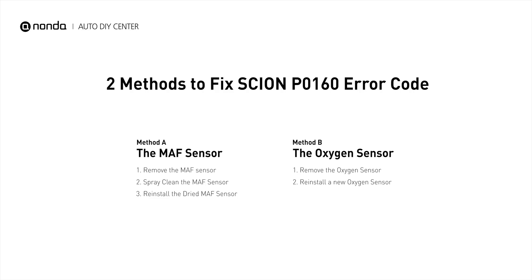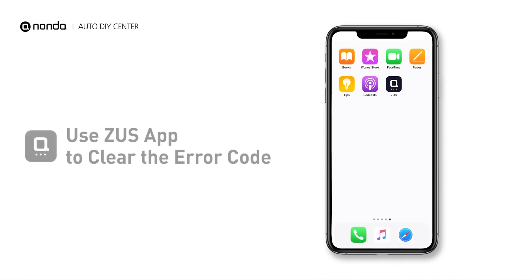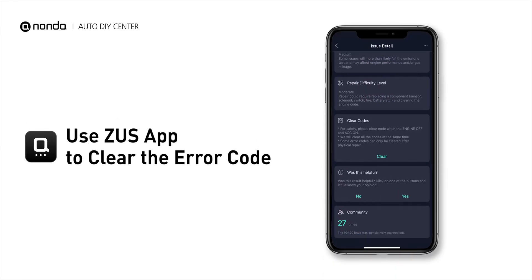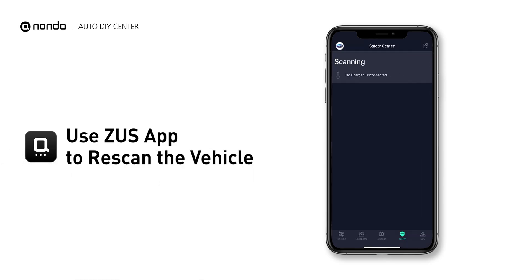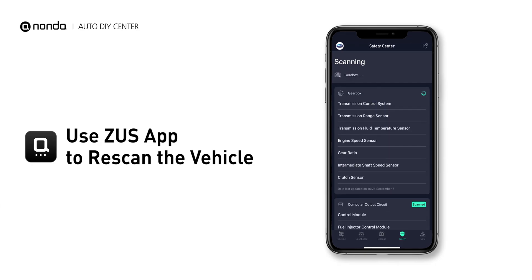So here are two of the most practical solutions to fix your Scion's P0160 error code. After the repair, you can now use the Zeus app to clear the error code and tap the rescan button one more time to make sure everything is fine with your vehicle.